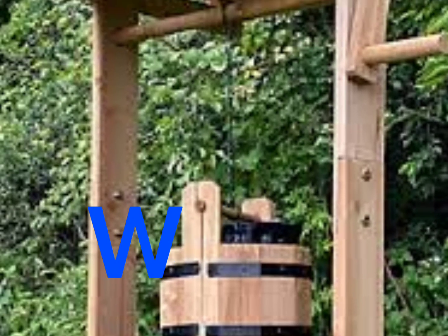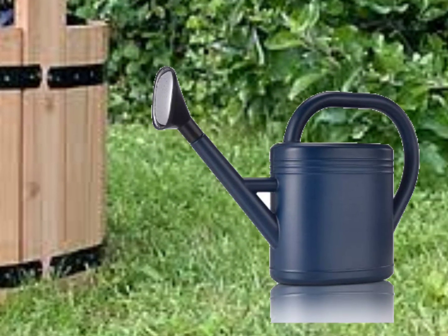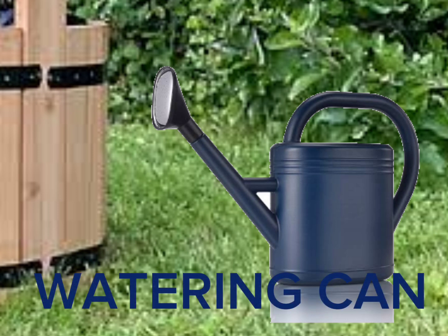The next letter is W. W is for well. It looks like the well is empty. And what is this? It's a watering can. Watering can also starts with W.